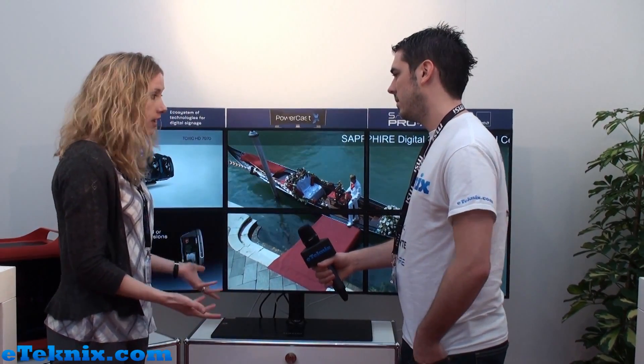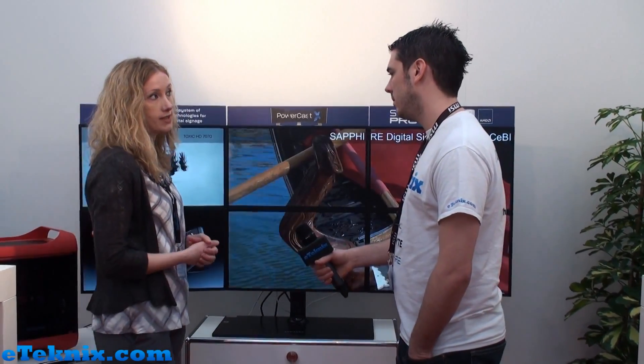And is this available straight away right now? It is. Interested customers can contact us at proav@sapphiretech.com and we're happy to direct them to our integration partners, and those dealers can then support the customers and their project requirements. That's brilliant, thank you very much for your time. Thank you.